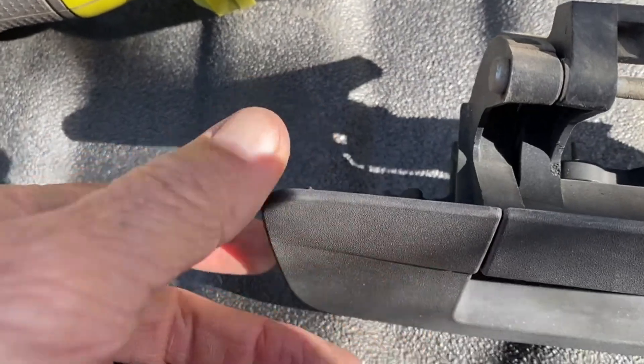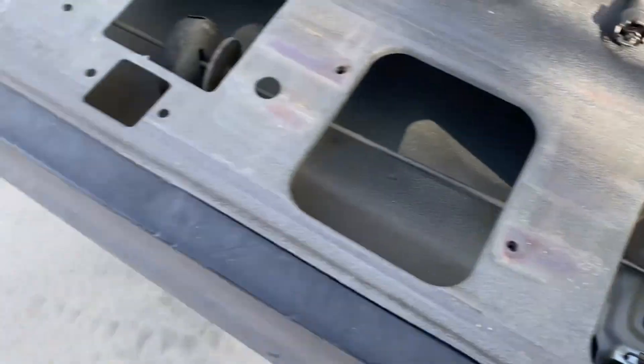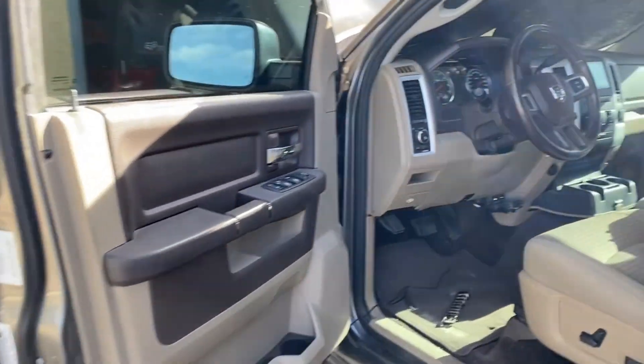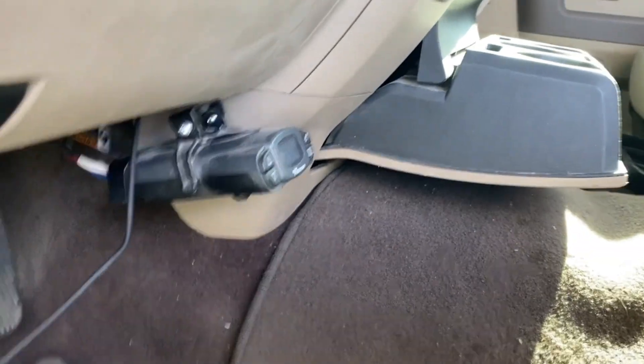We wanted to drill this in the right spot, so we're going to drill it where that mark is. Then, if you look in the truck, we have the wires that come from the stereo — we installed that previously — and what we're going to do is run the wire through the firewall.